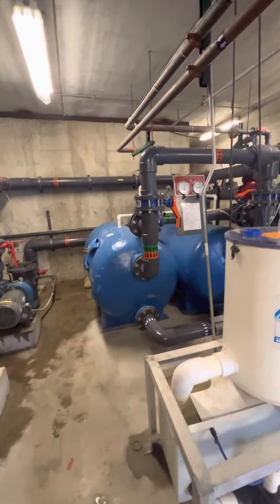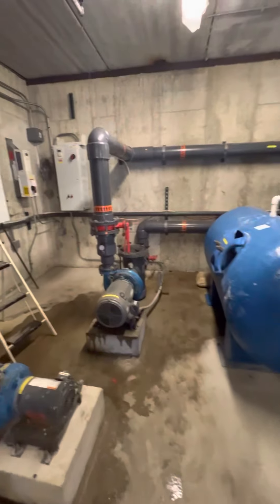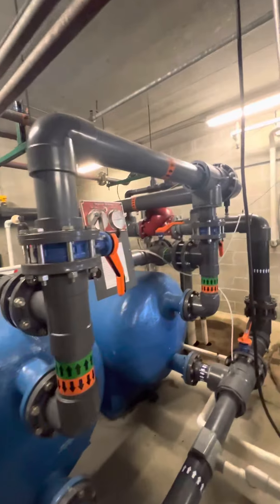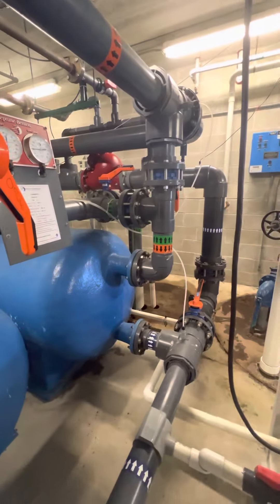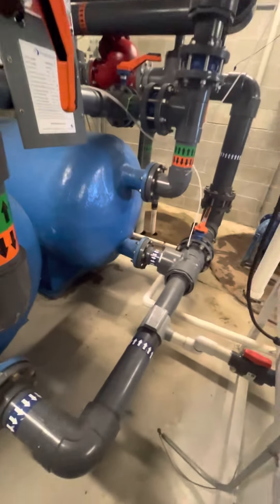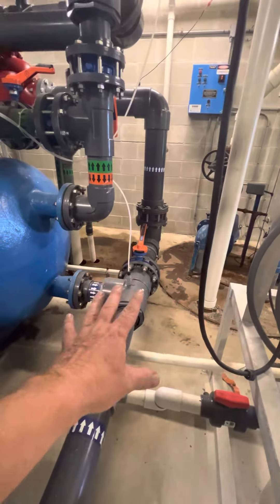Let's recap our pool filter. I've got the pool primary pump here. Water pumps in to the top of both of these filters. They're piped in parallel through the sand, through the gravel, back out to the pool.